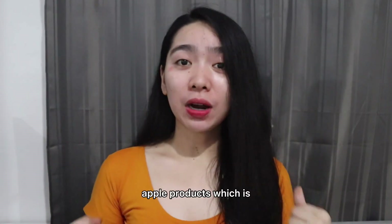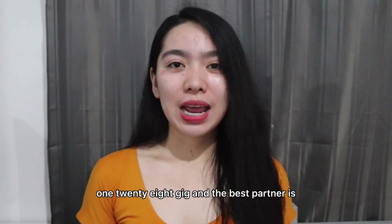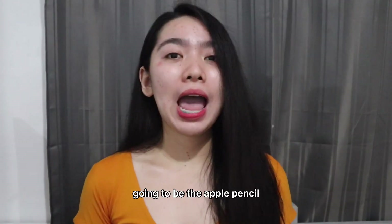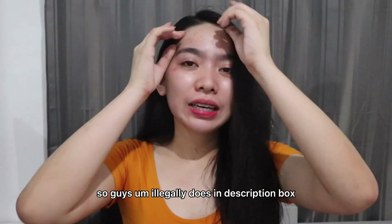We're unboxing Apple products — the iPad 8th generation, 128GB, and the best partner is going to be the Apple Pencil, 1st generation.